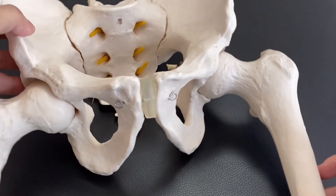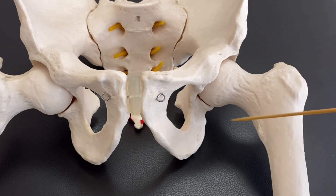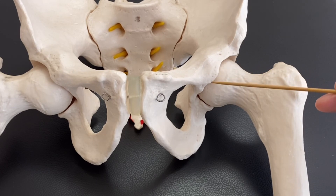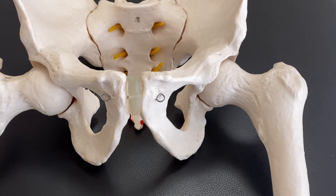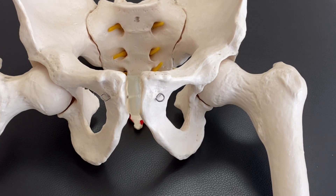Of course, there are many other landmarks in the pelvis and hip joint, but these are the very basic ones. However, they are very important for palpation, for understanding muscle attachment, and for joint mechanics. I hope this video helps your understanding of anatomy around the hip joint. If you liked today's video, please hit the like button, comment, and subscribe. See you in the next video.